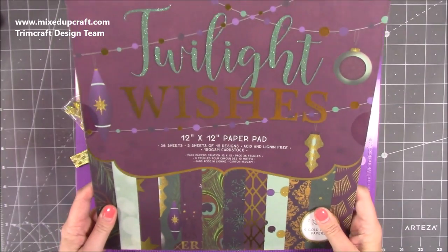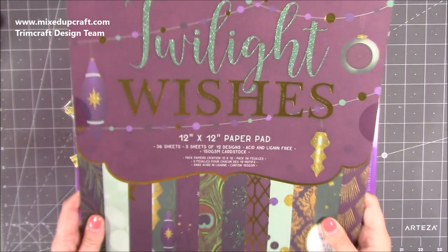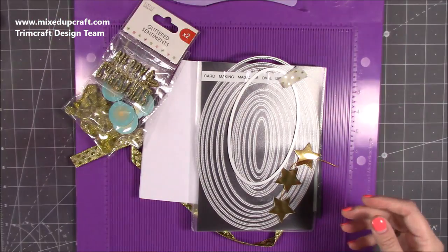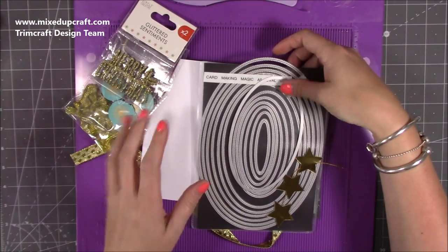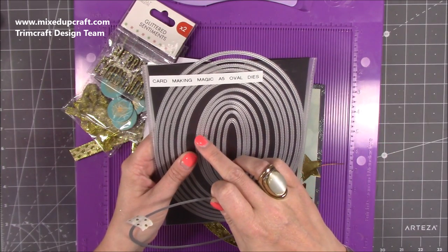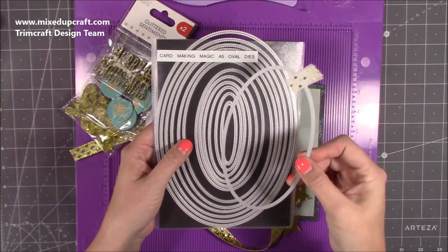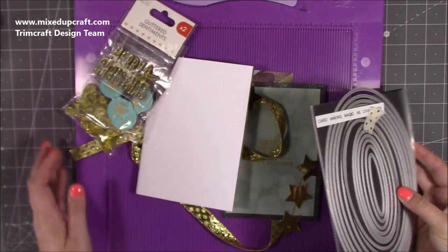So this is the paper pad I've used — it's the Twilight Wishes, the Dovecraft Premium Collection. A really lovely palette of colours with those rich colours and gold, which I think is beautiful. For the ovals I'm cutting out inside each one, I'm using the 7th largest oval from the Card Making Magic A5 oval dies — again they will be linked below and I'll give you the exact measurement in a moment.